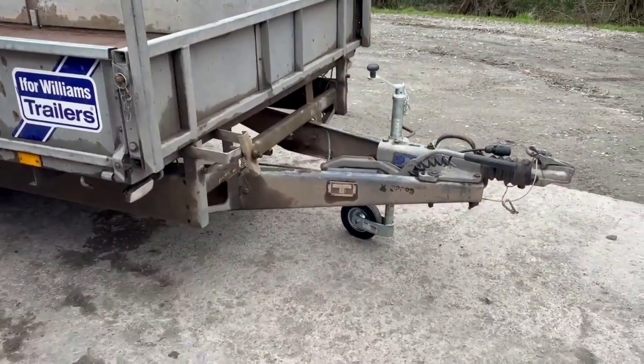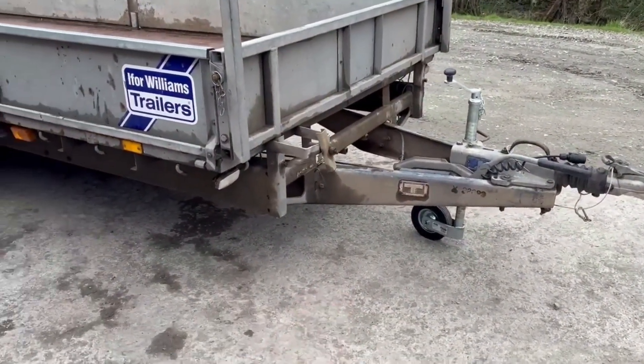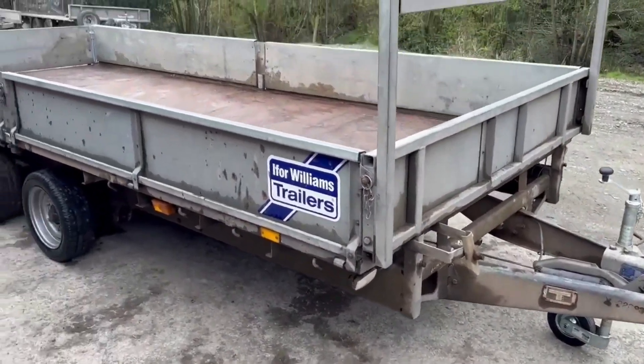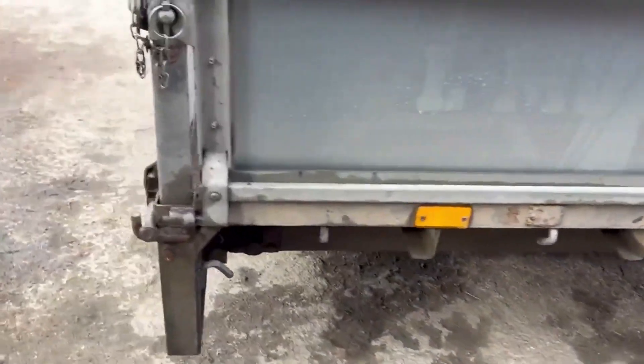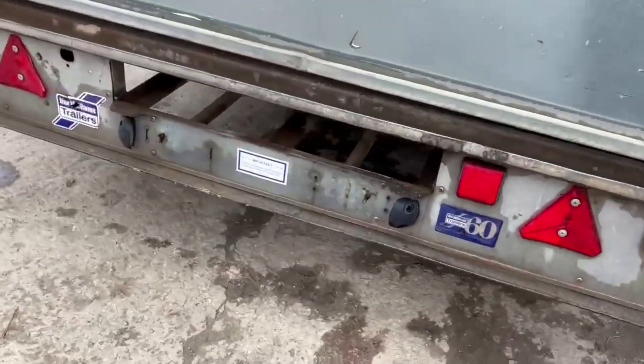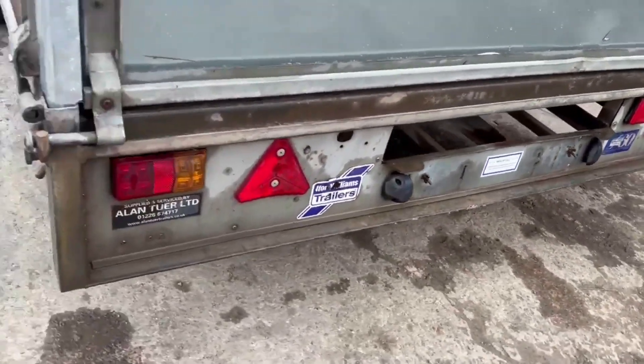It's got a ladder rack on the front here. It has no spare wheel. There are slots for the ramps at the back but we don't have any ramps for it - there's a slot there if you want to slot them in.